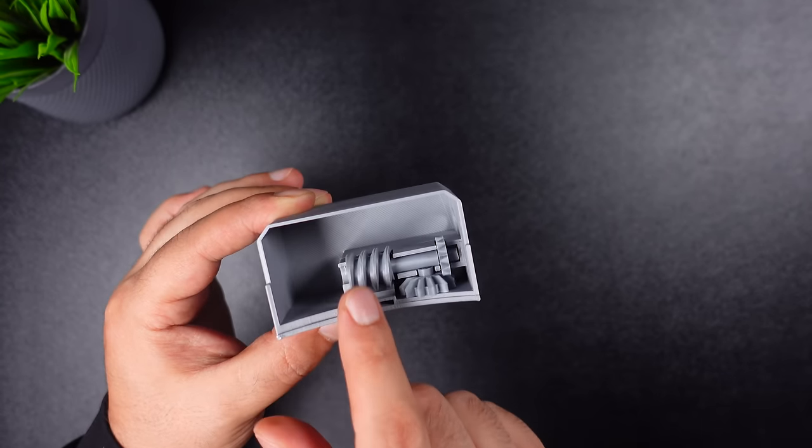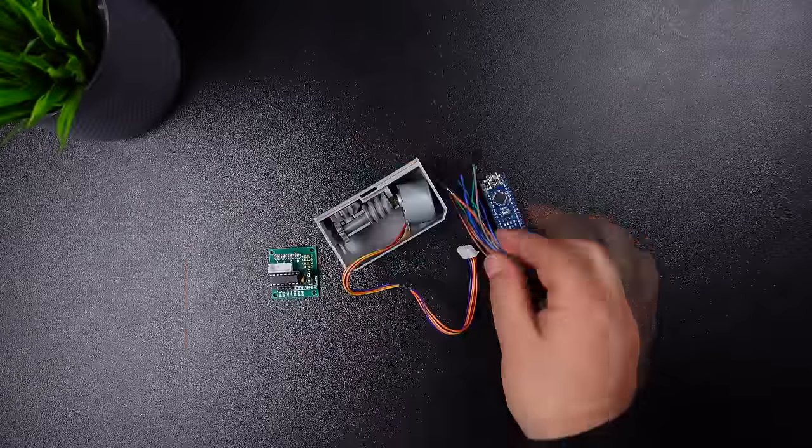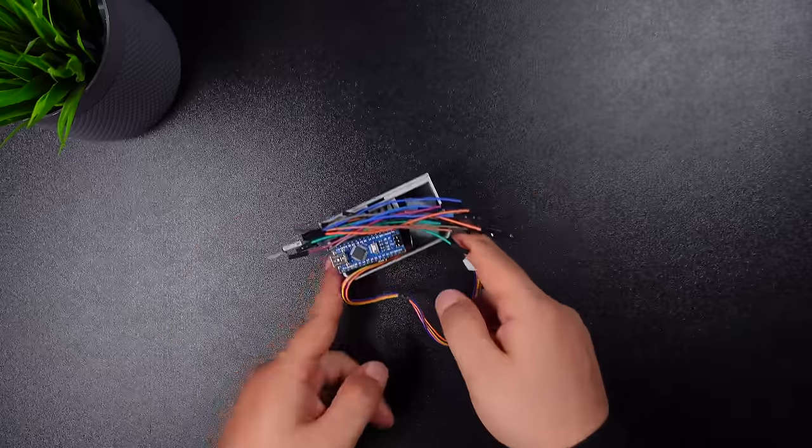Well, the project is almost complete. Now we need an Arduino Nano, a stepper motor driver, and some jumpers. But in this case, the circuit might be a bit complicated.